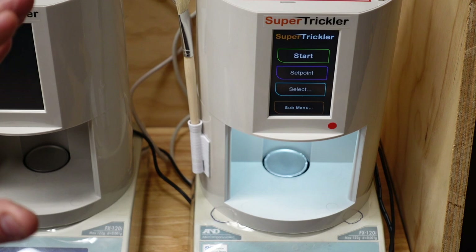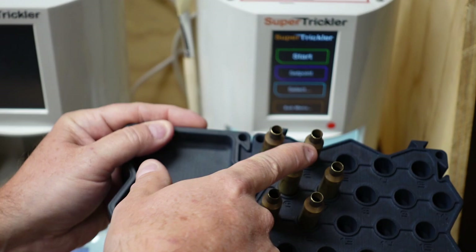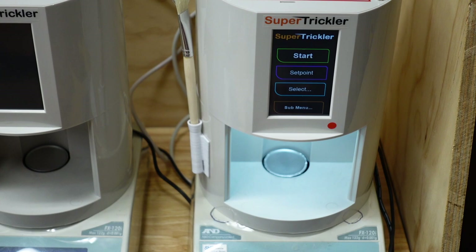The really cool thing about how the super trickler works is that you can program it to do just about any kind of ladder test. I'm going to show you how. For the sake of this test, we're going to pretend we're loading six rounds — three different powder weights, two charges each. I'm not going to be actually dropping powder into the brass, but just visually so you understand what we're trying to achieve.